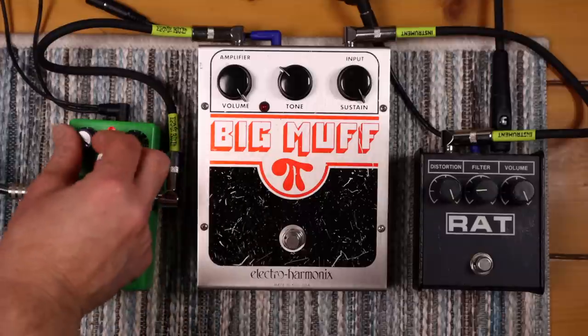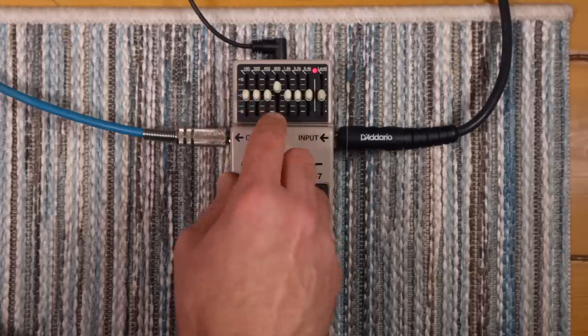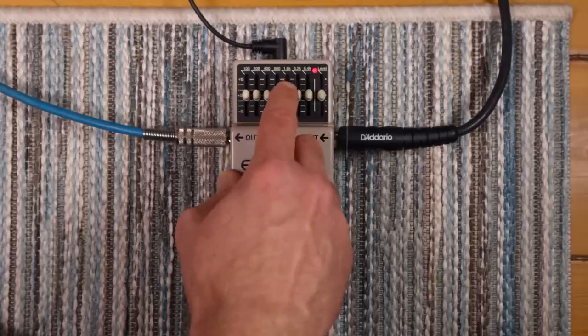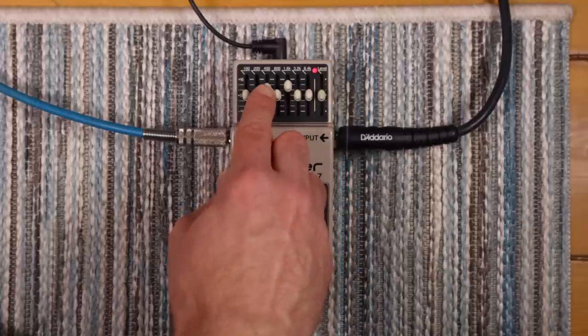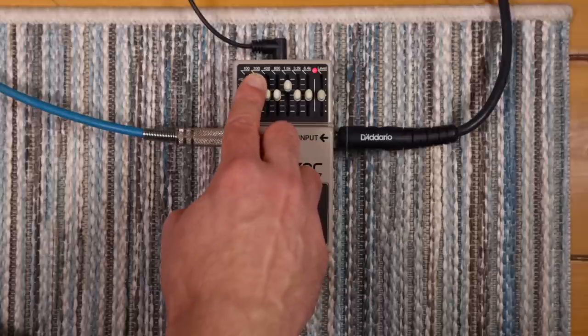Another useful type of gain pedal for this is a graphic EQ, because each frequency band will create a different pitch. You can combine pitches to fine-tune to a more specific pitch, and you can combine gain pedals to switch between different pitches. Different combinations will create new pitches, so you can start to create glitchy and weird melodies and bass lines and stuff like that.